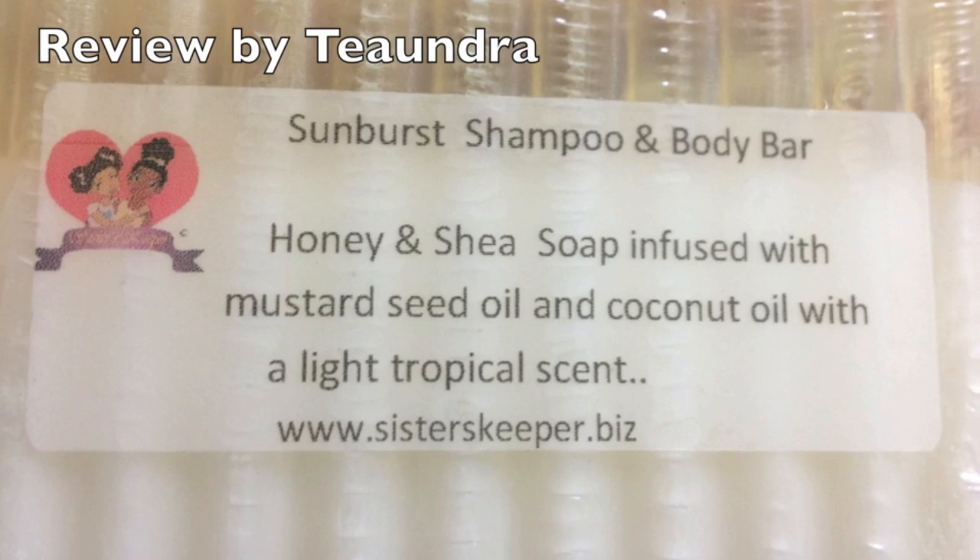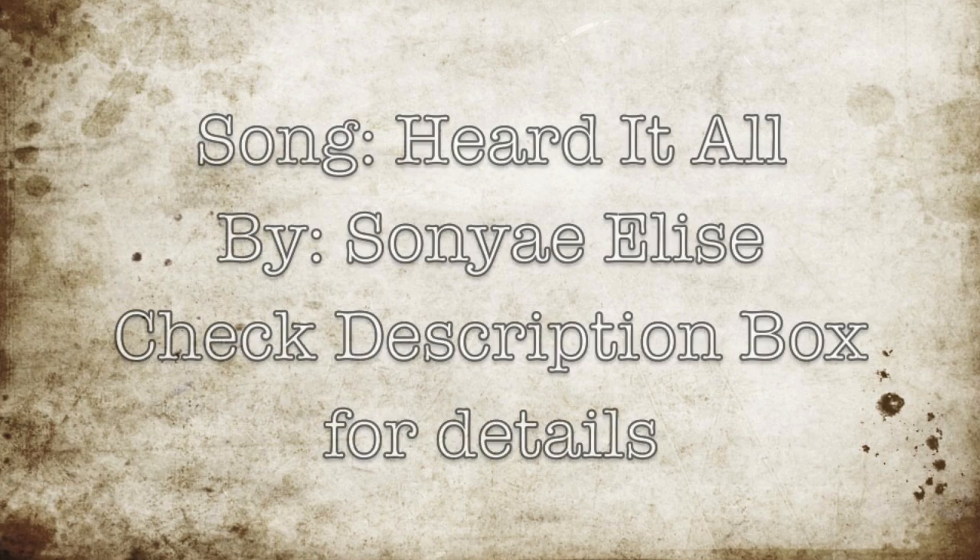Hey guys! Here is my review of the Sisters Keeper Shampoo Bar.